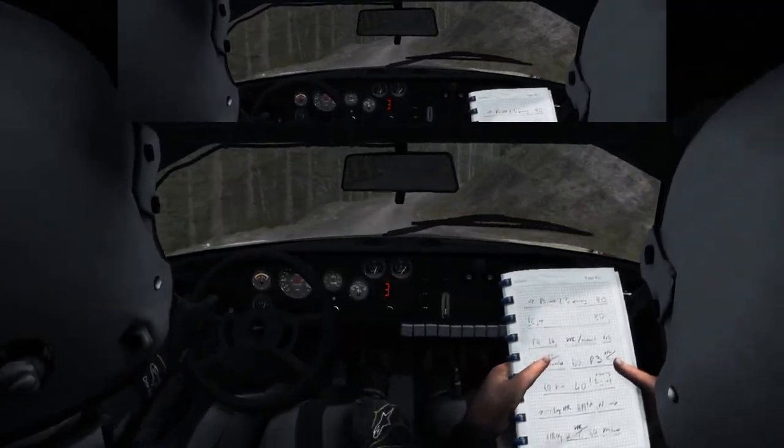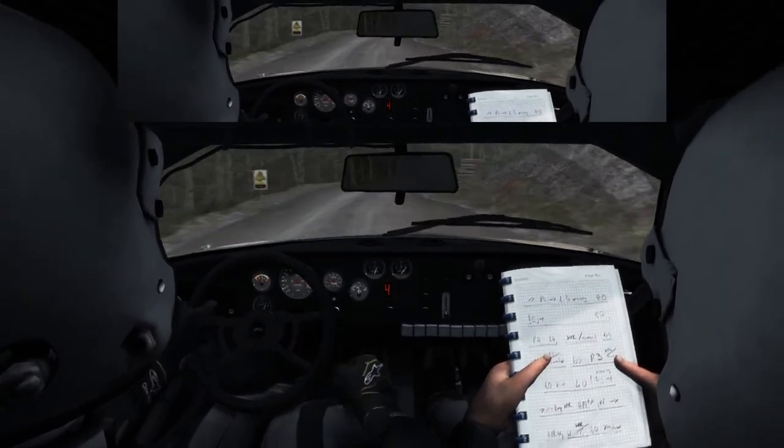It's a right 4 long, locks inside, and right 6 into right 4 over track.